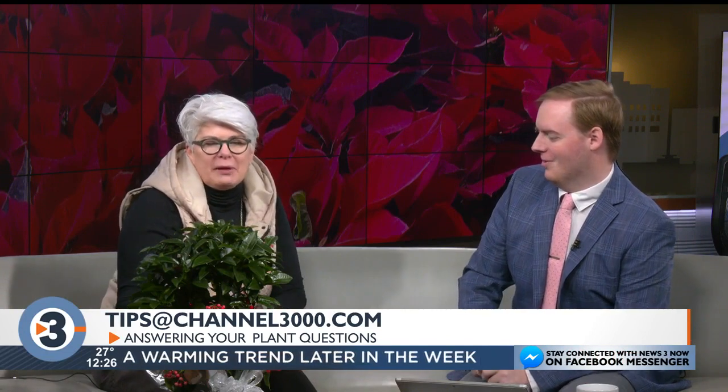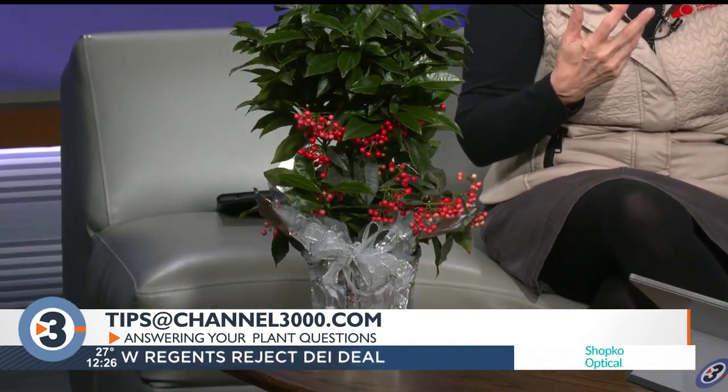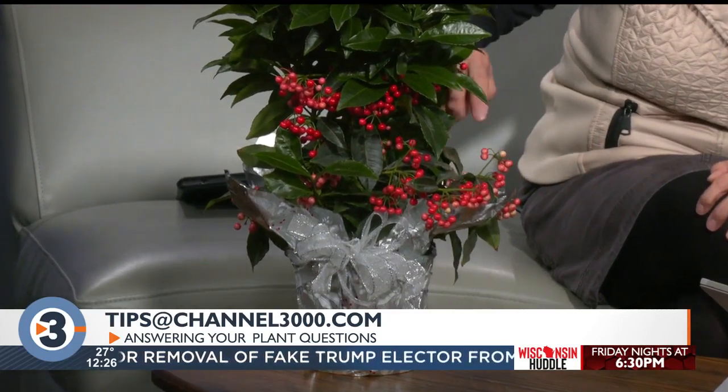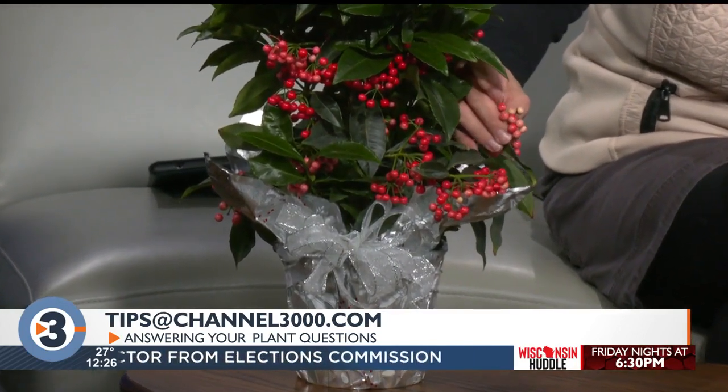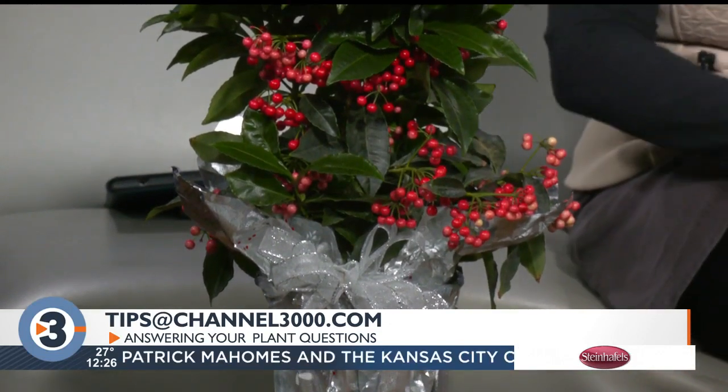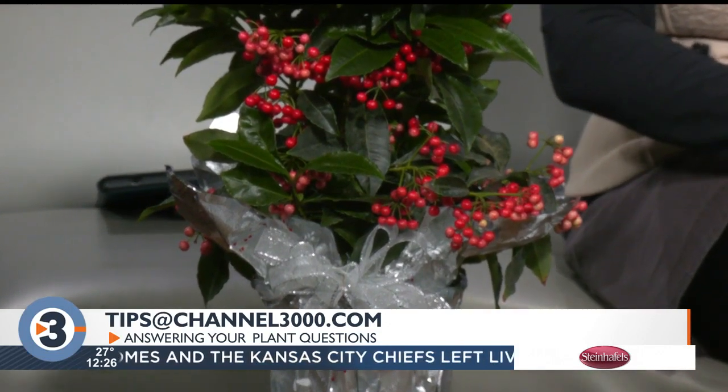All right, we've had some really cold temps. I want you to explain — what is this plant? This is a new one. It's called an Ardisia, or coral berry. Now it's not the coral berry that we think of — if you're a gardener, there's a native coral berry that is hardy here, it's a shrub. This is a different plant. It has really great glossy foliage and these really pretty berries that start off kind of white.